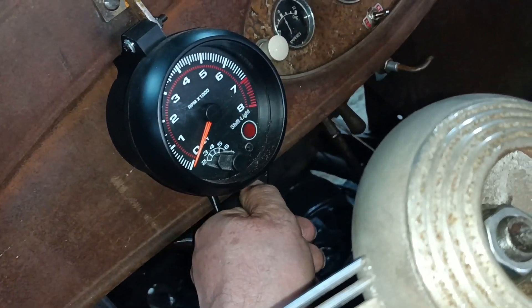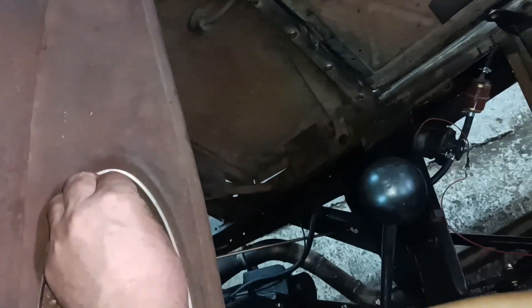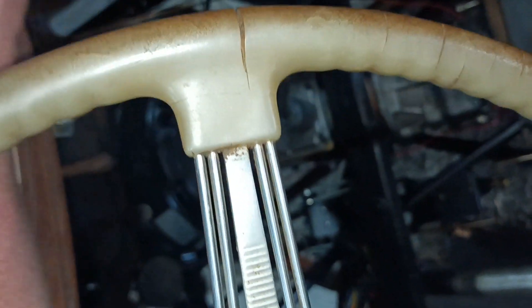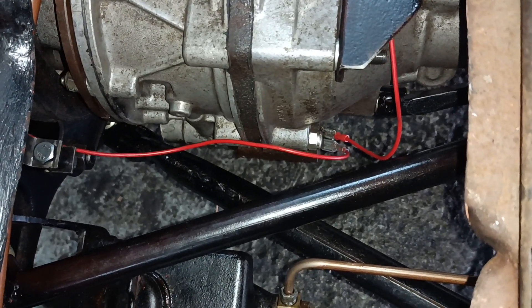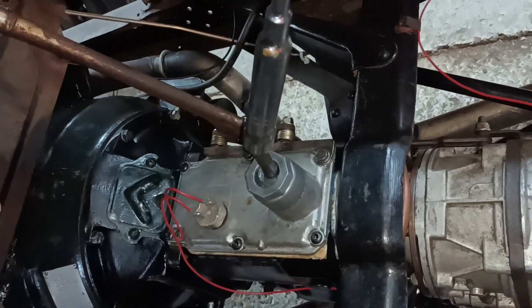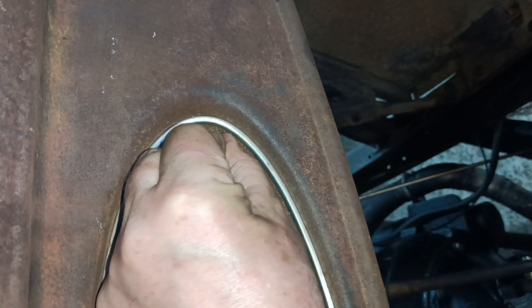So here's the ignition on auxiliary, there's the solenoid, here's the switch. It's not in fourth gear right now, so flicking the switch — nothing happens. Now putting it into fourth gear, if you listen I'll put the phone down by the solenoid so you can hear it clicking in and out — off, on, off, off.